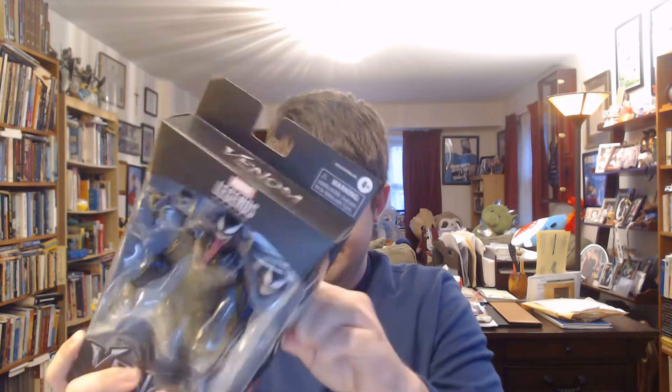Alright, so the first one I'm going to be unboxing is just the regular Venom. I'll do the Walmart exclusive after this, but I wanted to do Venom first. And here he is — it's Venom.